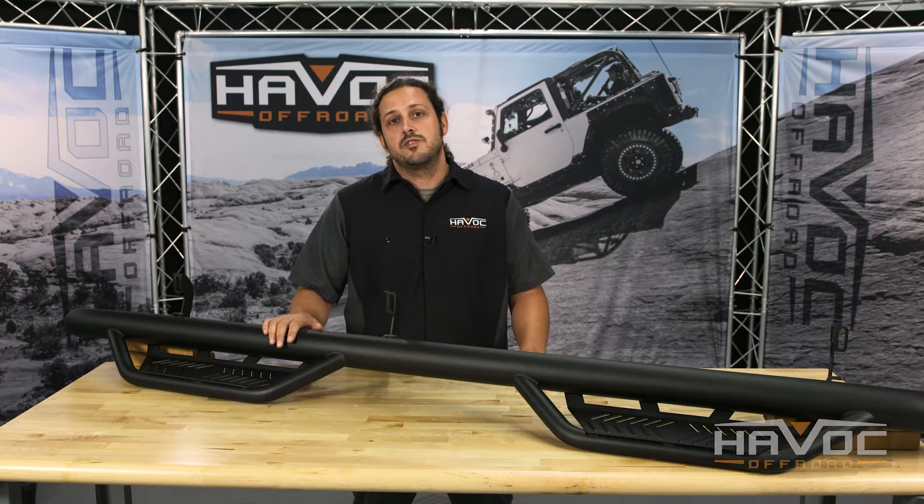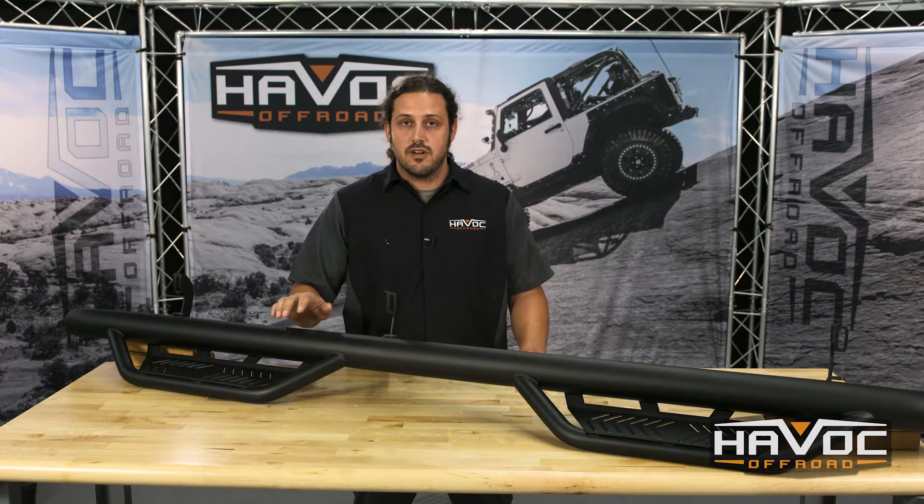Hey guys, Clay here with Havoc Off-Road. This is our HS2 step bar for your GMC and Chevy Crew Cab 2014 and up 1500 half ton. This also works with your 2015 and up 2500 and 3500 HD gas trucks.